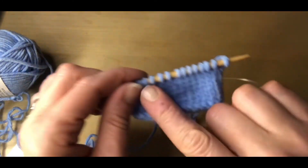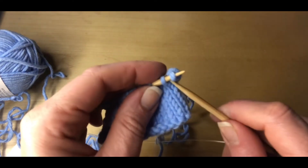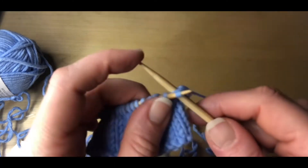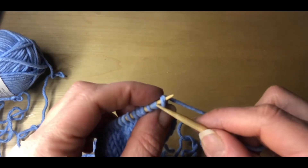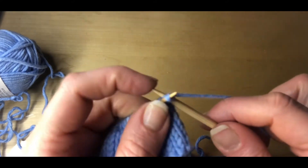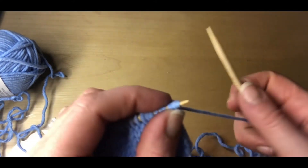The eyelet picot cast-on edging makes a beautiful decorative edge. We'll start by inserting our needle in the first two stitches and making a new stitch, which will add to the working needle. Go in between the stitch we just made and make another. We've now added two stitches.